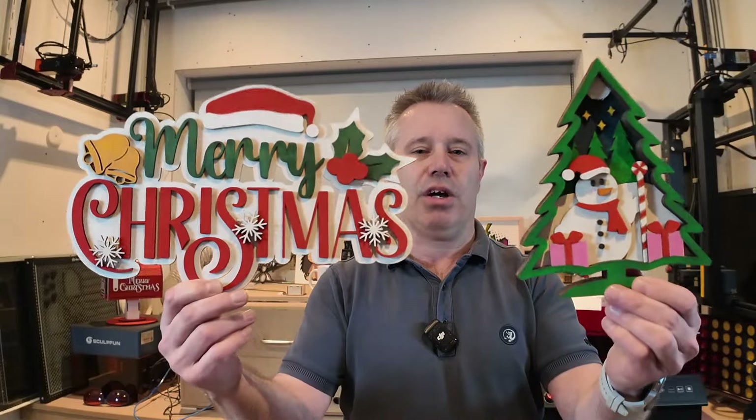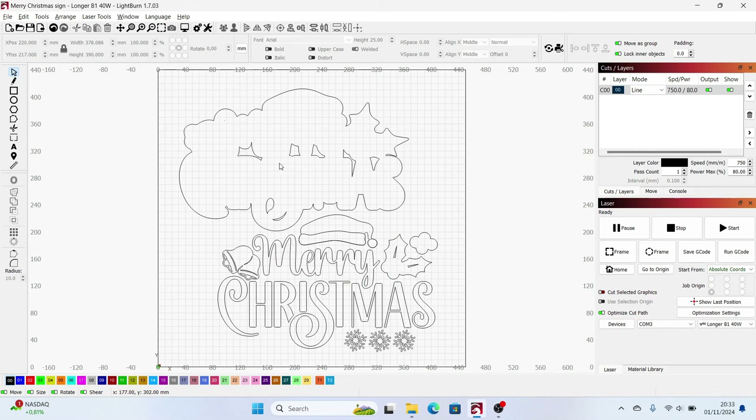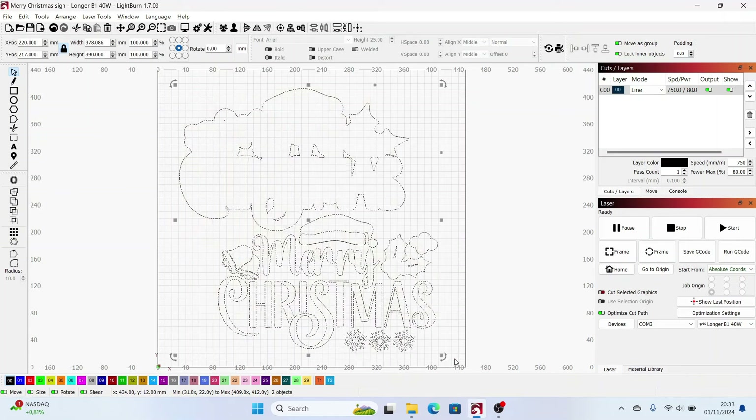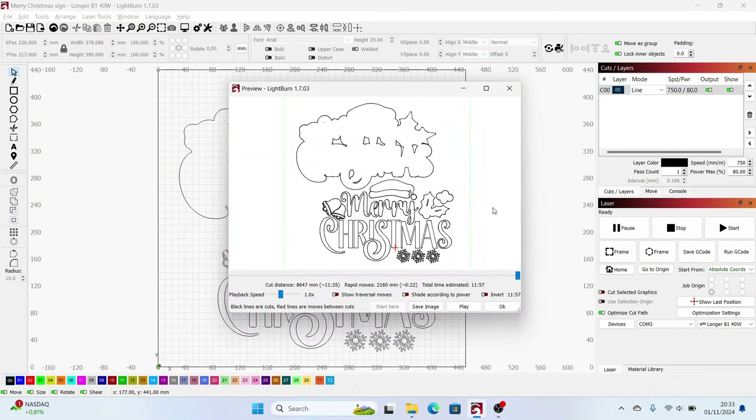With that set, I think it's time to get started. As you can see I've loaded the first design — this is the Merry Christmas sign. I put everything on one plywood sheet, it's roughly 38 by 39 centimeters. I've set the speed to 750 millimeters a minute at 80%, one pass. It will take roughly 12 minutes to complete this one.